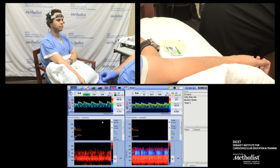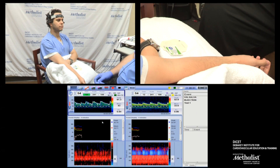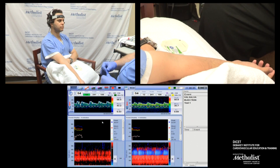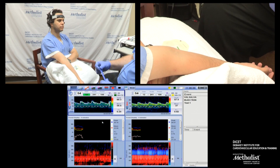We have a head frame placed on the patient already running a recording. Now I have a stable arm and the bubbles were already made and mixed with 9cc saline with 1cc air.